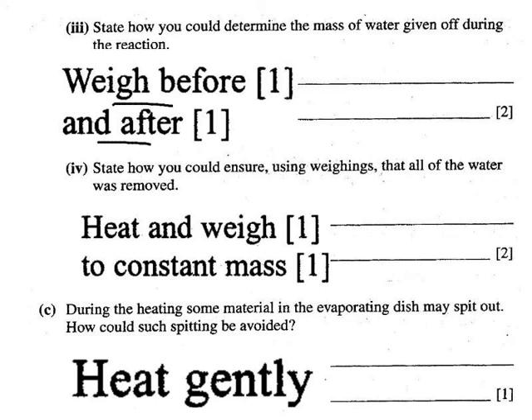Simply weigh before and after — the difference will be the water released from the hydrated crystals. Heating to constant mass is a very common answer: you heat, cool and weigh, then repeat over and over until you get two consecutive weighings the same. To avoid spitting, the only way is to slow down the rate of heating — heat gently.